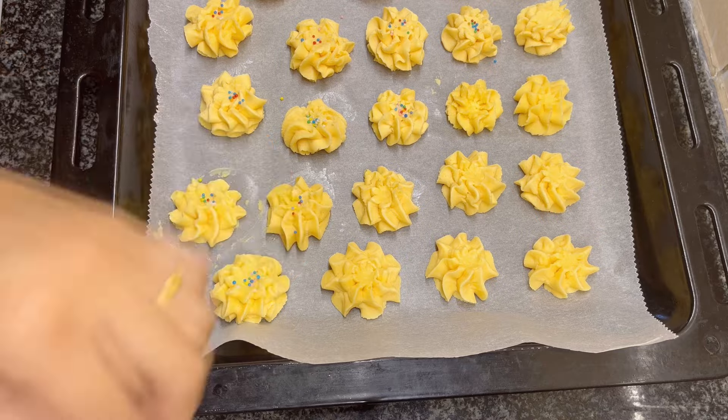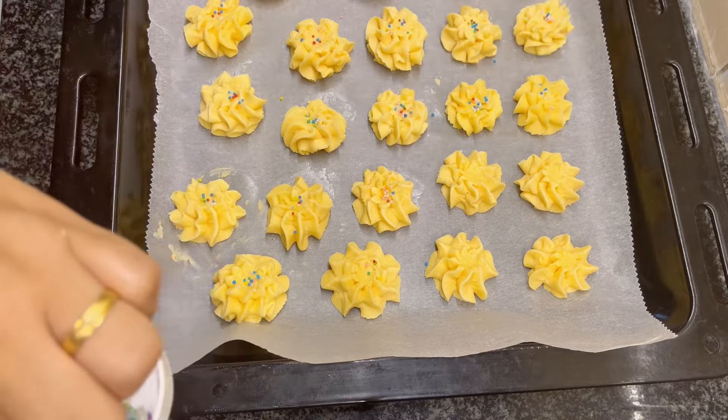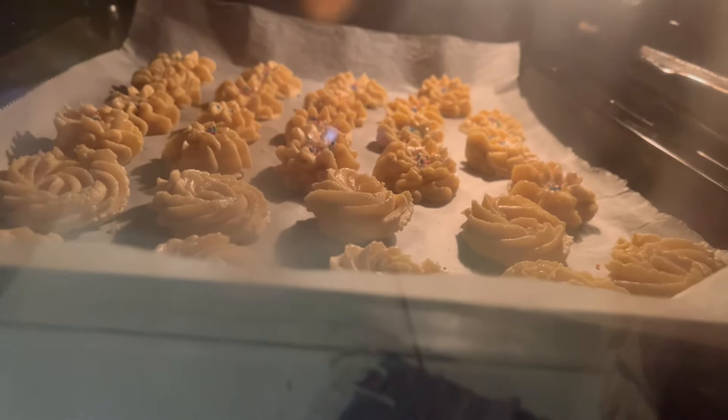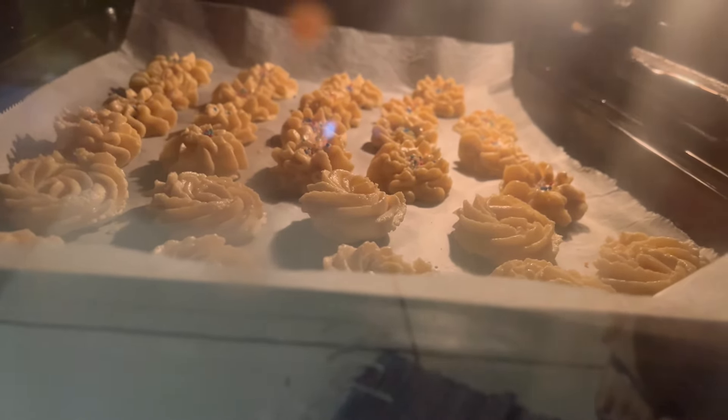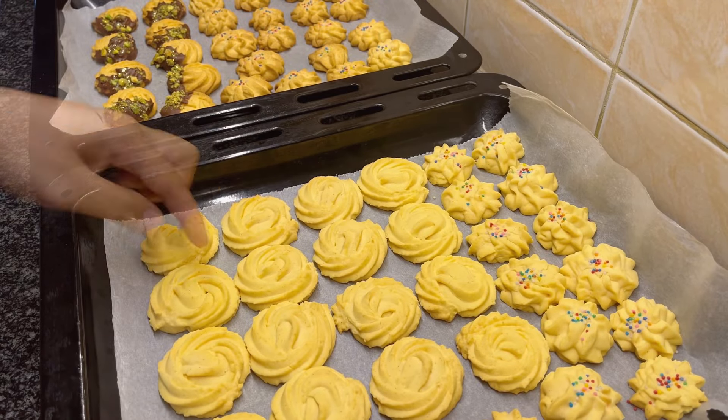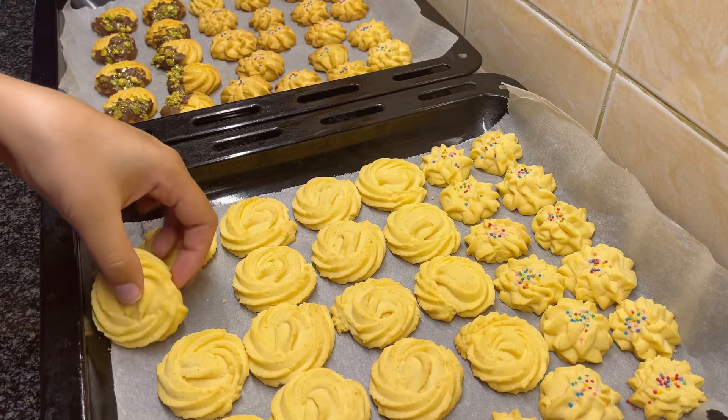Preheat your oven to 180 degrees centigrade, which is 350 Fahrenheit, and bake the cookies for around 12 minutes or until golden brown. The baking time may vary depending on your oven, so check between 12 to 15 minutes.